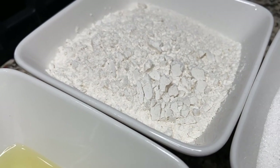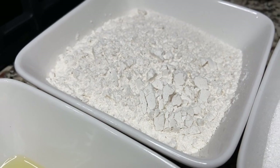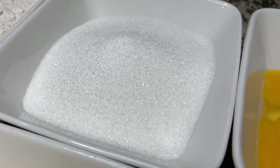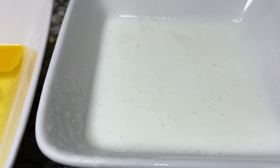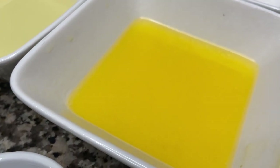In order to get started with our red velvet trifle, these are the ingredients we'll be needing. Here I have 1¾ cup of all-purpose flour, 1¾ cup of sugar, 2 eggs, 1 cup of buttermilk, half a cup of oil, and 12 tablespoons of butter.